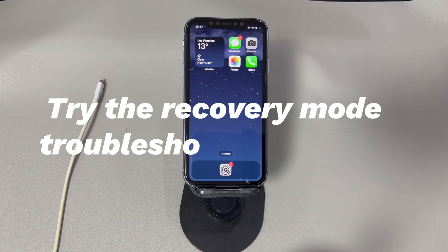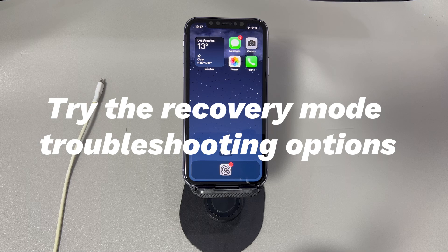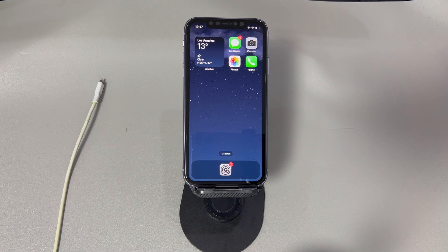Try the recovery mode troubleshooting options. Most users will choose to hard reset an iPhone when it has problems — for example, the screen is frozen, apps get stuck, black screen issues, and so on. Some of these can be easily resolved after the device is turned off and switched on. However, for harder software-related problems, the iPhone's built-in recovery mode can help when a hard reset is not working. It can target the root of the issues and clear them through an update or a restore.